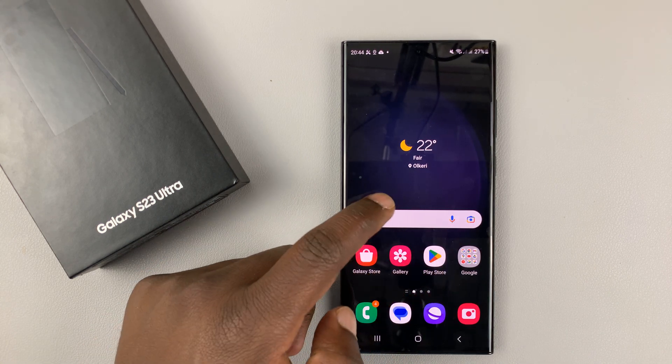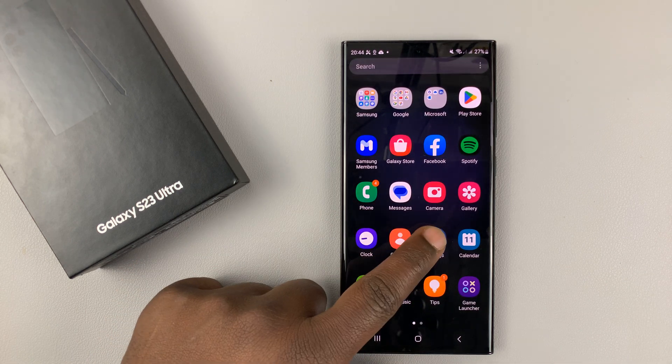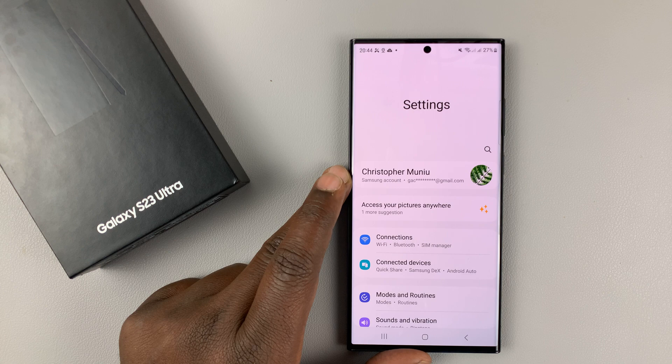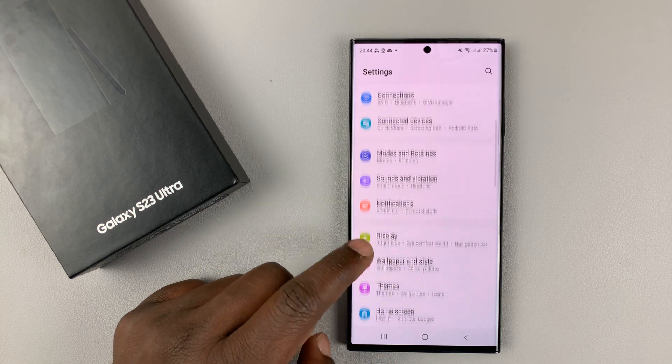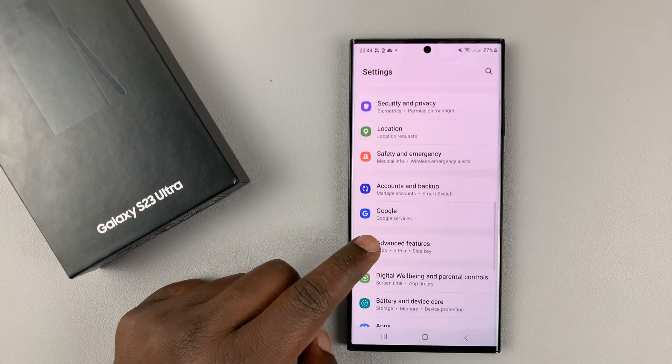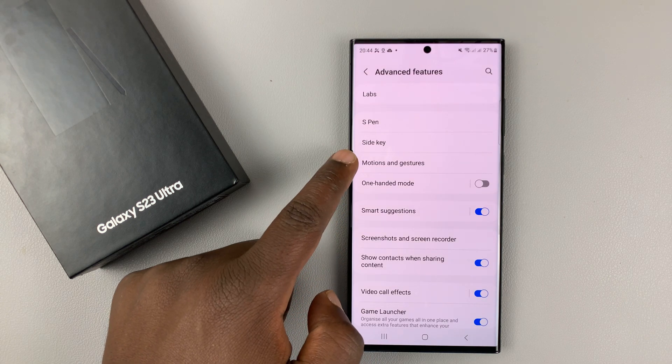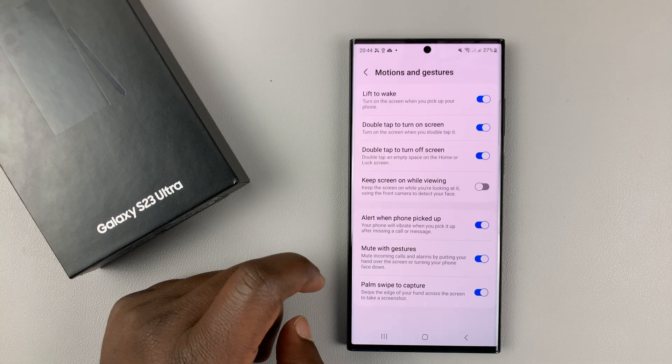To enable or disable that feature, simply go into settings. This is the main settings page of your Galaxy S23. Then you want to scroll down to Advanced Features, tap on that, and then go to Motions and Gestures, and tap on that.